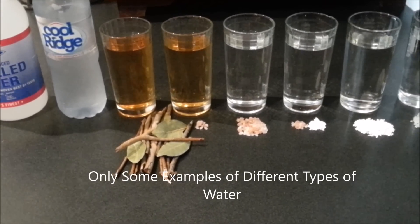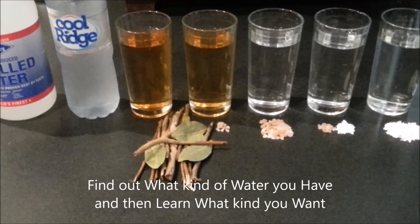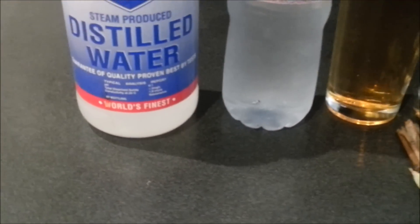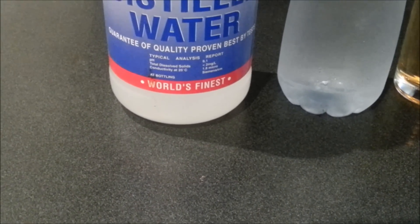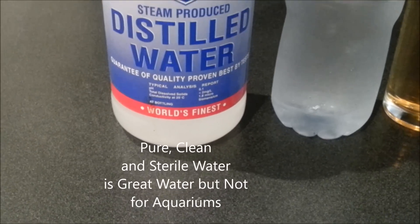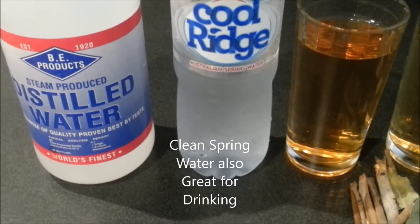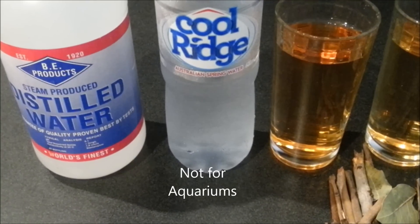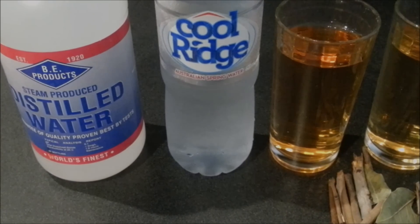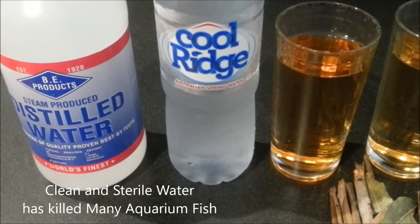Here are a few examples of different water types — they're all very different. At the most extreme, distilled water is the purest form of water you can have. Is it the best? It's certainly very clean, but clean, pure, sterile water is terrible for aquariums — just about nothing could live in it. Mountain spring drinking water isn't that good for fish either; it's clean but not very healthy. There's an impression that clean must be healthy, but with aquariums it's actually often the other way.